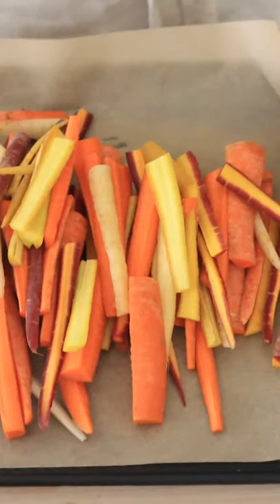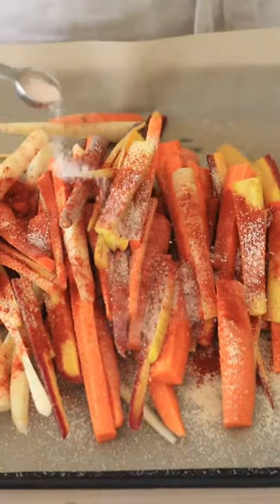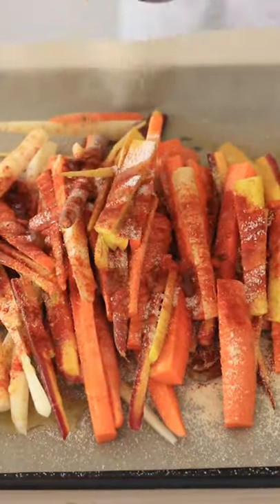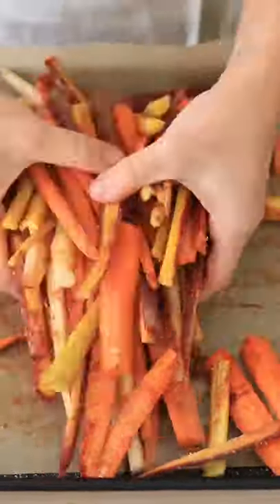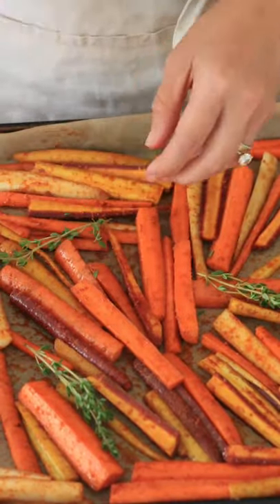Take a baking sheet and line it with parchment paper. Pour the french fries on top and add garlic powder, smoked paprika, and salt. Drizzle with some extra virgin olive oil and give the fries a toss. Spread the fries evenly all over the baking sheet. Add three to four sprigs of fresh thyme, then bake at 425 degrees for 15 to 20 minutes.